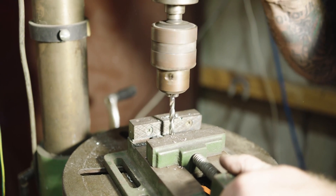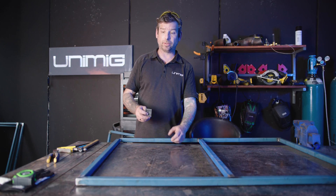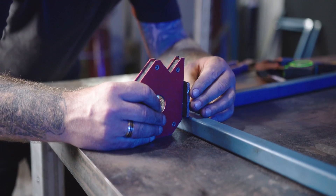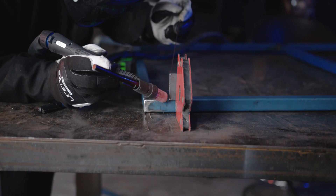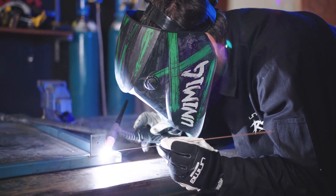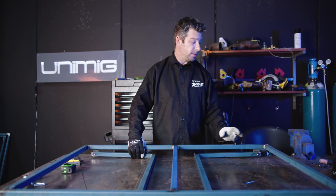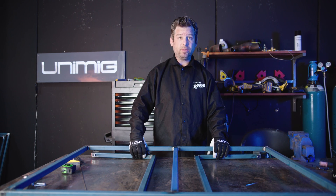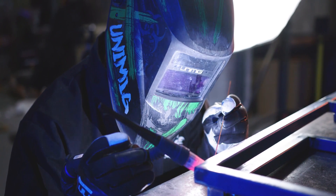Now it's time to locate our lugs onto the table frame. We're going to measure in 50mm from the end, right on the corner, square it off to the frame with our square, tack it and weld it on. The lugs have been tacked on. We've fitted our legs with our 6mm screws just to make sure everything is level and stands up straight. Now it's time to fully weld our lugs on.